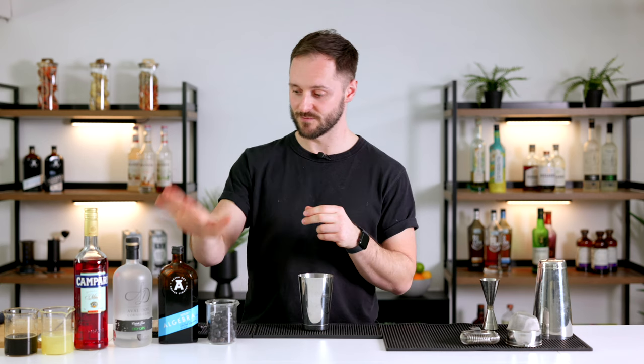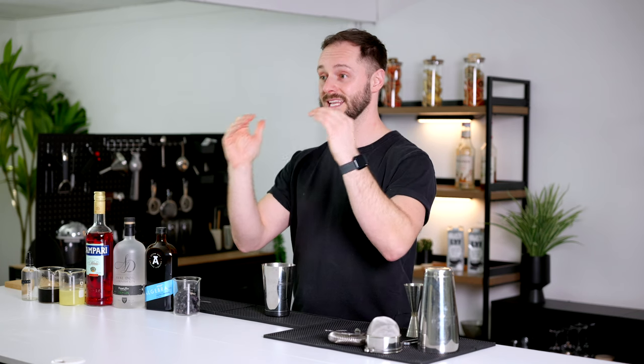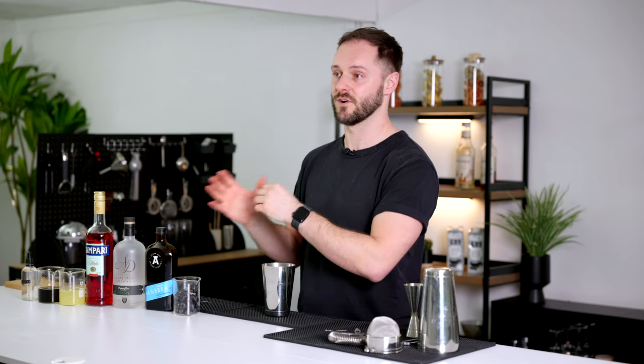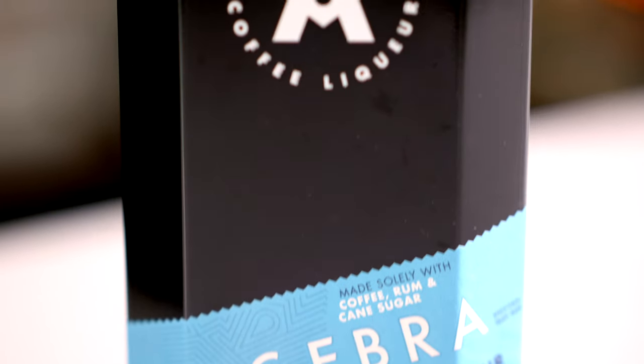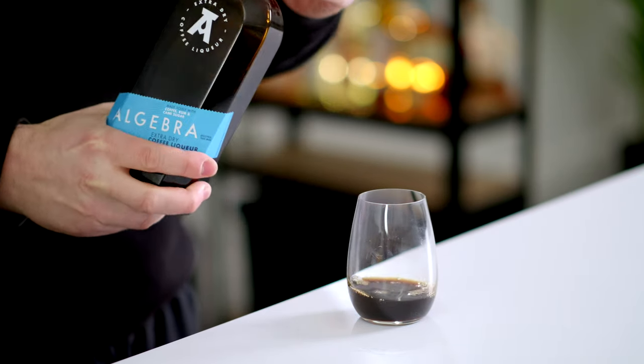The spirit base is rum, which brings much more character than a neutral grain spirit or vodka found in other coffee liqueurs. It has a really nice character that ties in well with the chocolatey, rich notes of the coffee. The third ingredient is sugar, and this is an interesting point: Algebra is an extra-dry coffee liqueur, containing the minimum amount of sugar to be legally classified as a coffee liqueur — just 100 grams per litre. This means you can add it to cocktails without throwing off the balance, and texturally it's much lighter — more like a vermouth — making it great for mixing and also great for sipping.